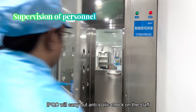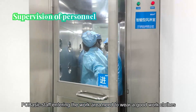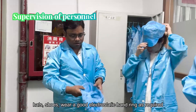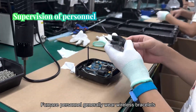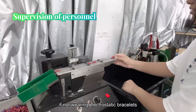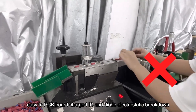Supervision of personnel. IPQC will carry out anti-static checks on staff. Staff entering the work area need to wear proper work clothes, hats, and shoes, and wear electrostatic wrist straps as required. Furnished personnel generally wear wireless bracelets, while others wear wired ones. If electrostatic bracelets are not worn, it is easy to cause electrostatic breakdown of charged ICs and diodes on the PCB board, resulting in unnecessary losses.